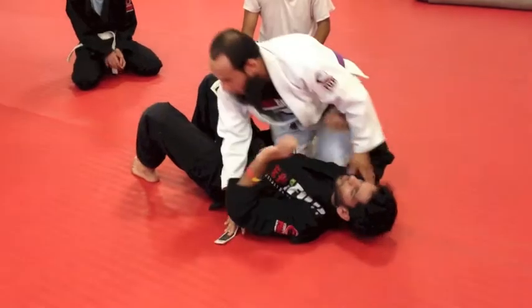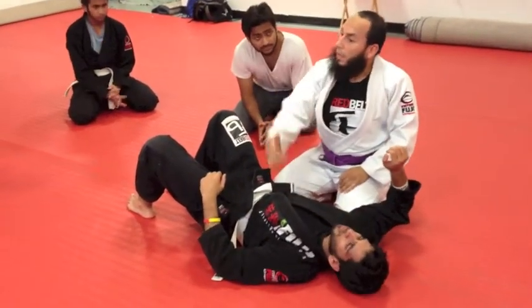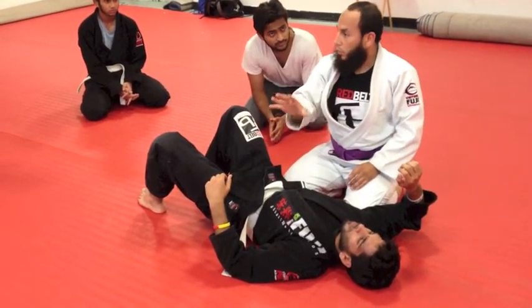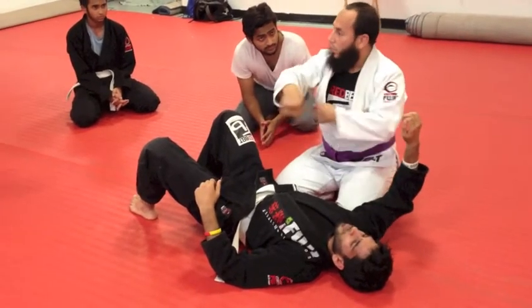I'm going to start again. So these are three positions: side control, knee on belly, back to side control, scarf hold — so it's a mount. These are three of the drills; it's a transition right now. Rather than just teaching you one position, we're just going to do the transition.